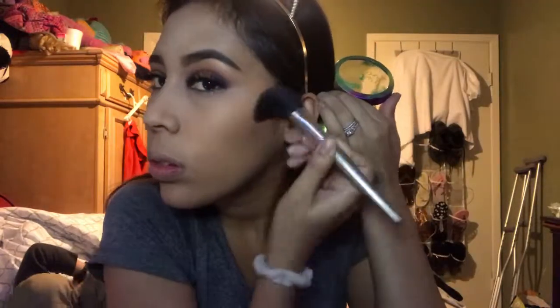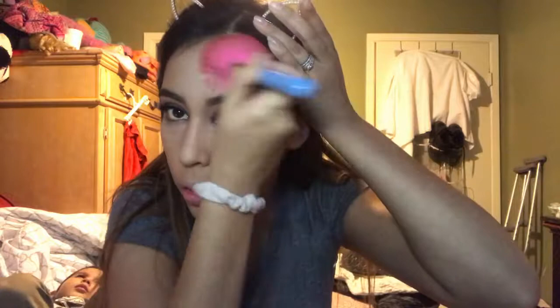With the Physicians Formula Butter Bronzer I'm going to not only bronze but contour just a little bit, switching brushes to do so. For blush, I'm going to be using this blush trio that we got from BoxyCharm. I promise guys, BoxyCharm never fails — I always love the products that I get.